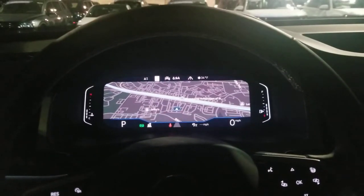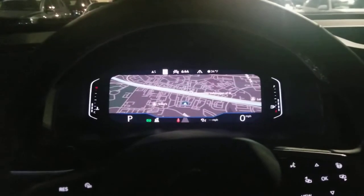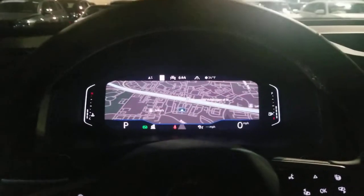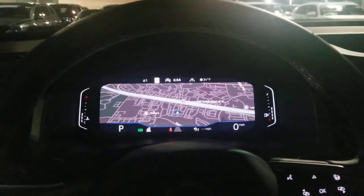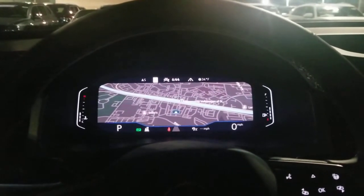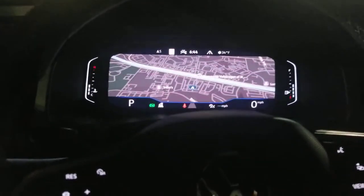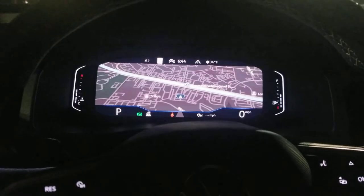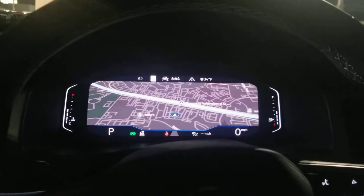Hello guys, this is Reece from Bomberito St. Peter's Volkswagen in St. Louis. In this video I'm going to show you how to hook up wireless Android Auto in your new 2021.5 Atlas, or 2021 on anything else. The 21.5 Atlas has wireless CarPlay and Android Auto — it does not in a 2020. That's important to note.